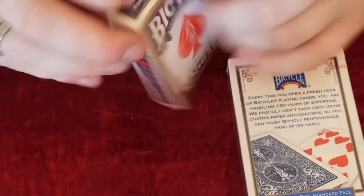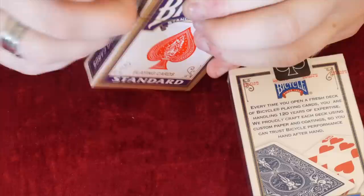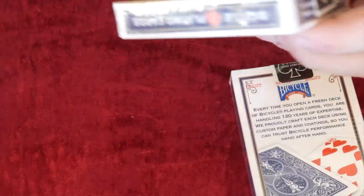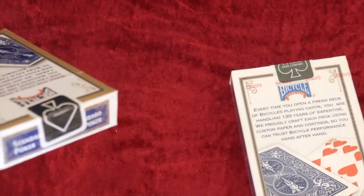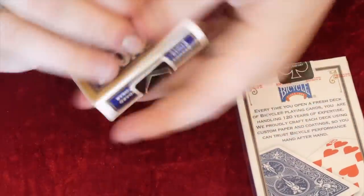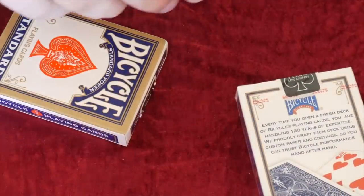Now we're going to try and see how easy it is to get into these with the actual bit. After some struggle to open it - that felt cheap. Okay, so we're now into that fake deck.